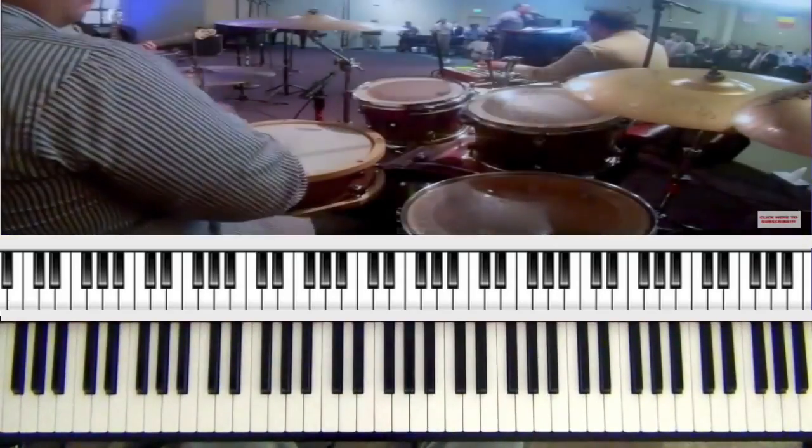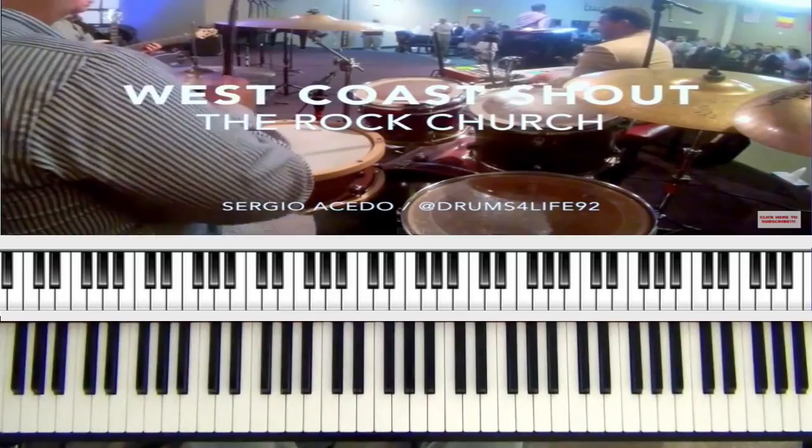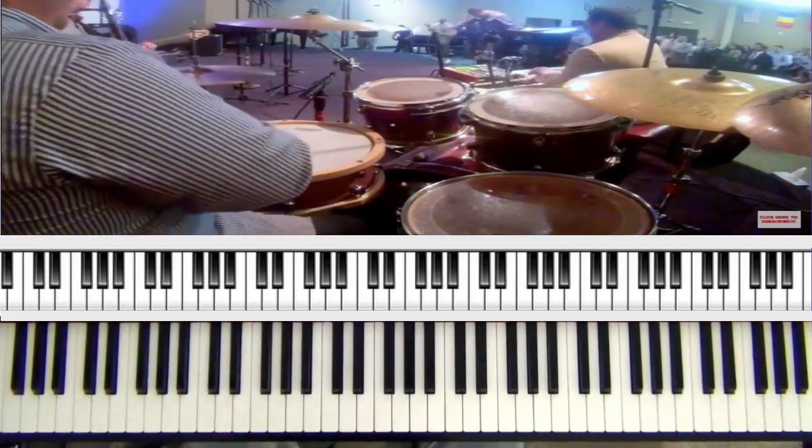I'm using the SX Electric Piano 1, and I'm playing on the Roland RD-700 SX. So what I'm going to do is just kind of play around with a few different things.